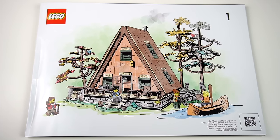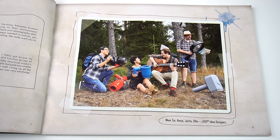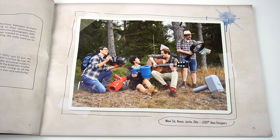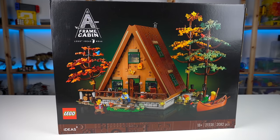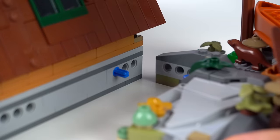The fact that the building instructions are split into two books means that this is a great build to share with someone else, which I feel is always great to have. But now onto the model itself — for starters let's look at the side builds, which actually come off the main build.